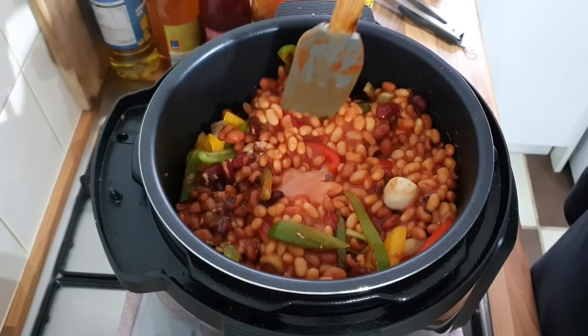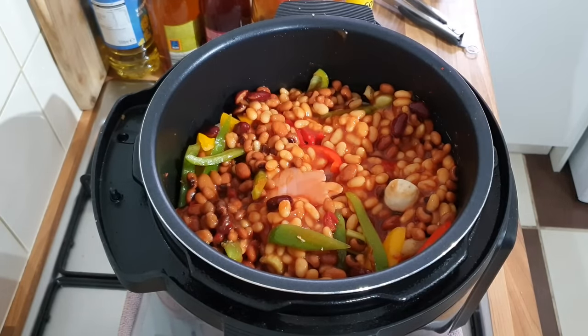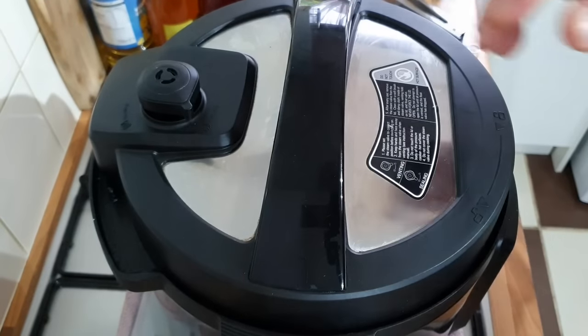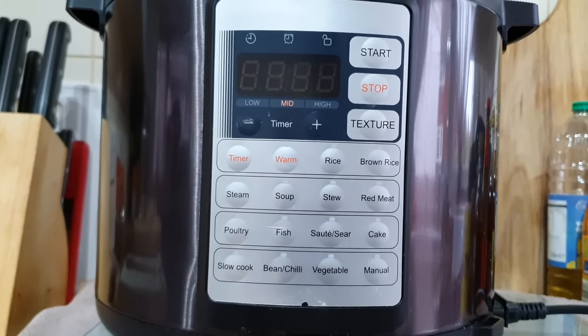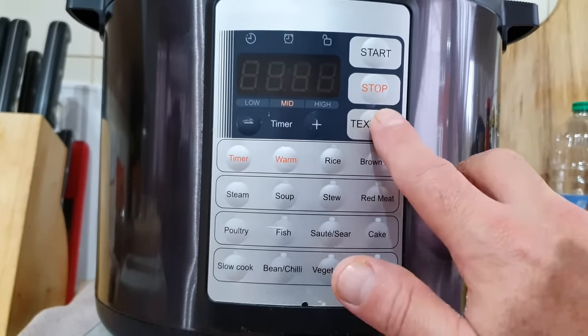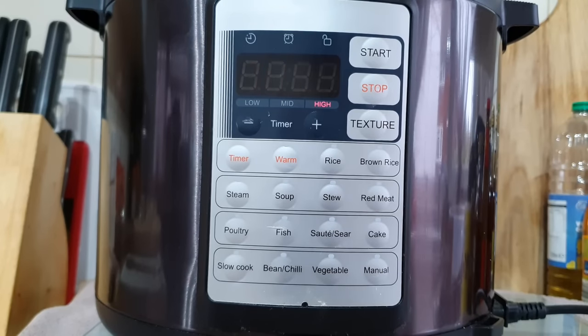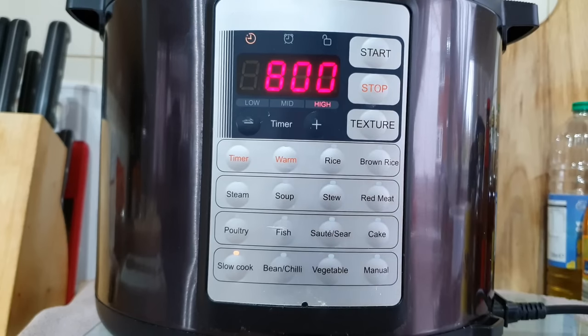Put the lid on and we're going to put that on slow cook now, probably four or five hours, let it do its thing. I'm having mine with mashed potato so I'll put it on slow cook. It'll take about six or seven hours if you do it in a slow cooker itself.